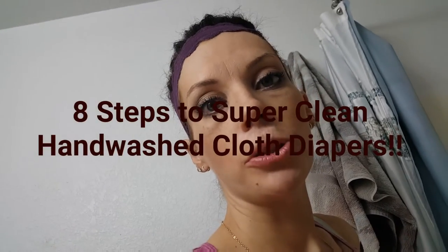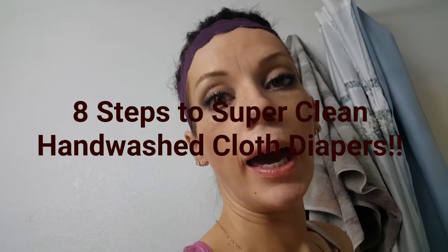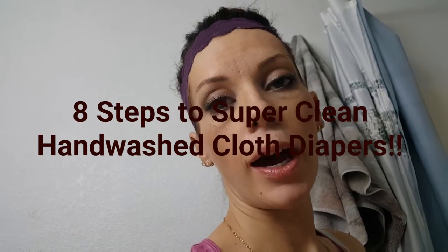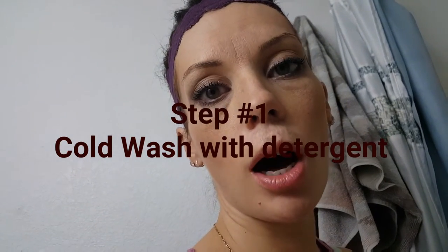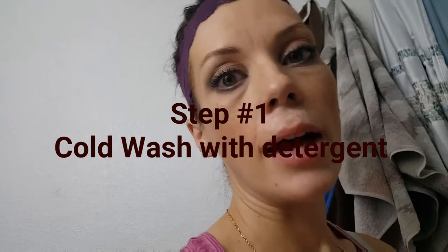Hi! I promised I would do an updated video on the eight steps of washing that I have for hand washing my diapers. Step number one: get all the dirty diapers in the bucket — there it is right there. We're going to do one cold wash with one tablespoon of detergent, fill it up, plunge it 50 to 100 times, let it sit for five to ten minutes, and then pour it out. Step number one is done.